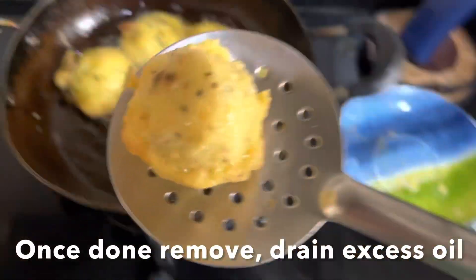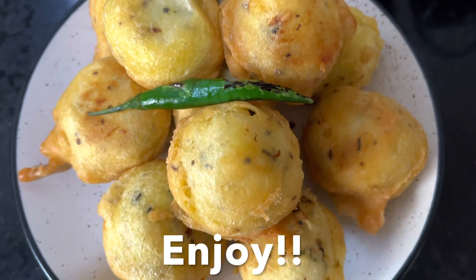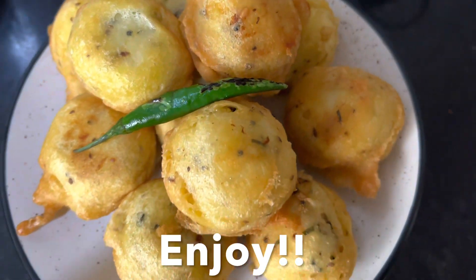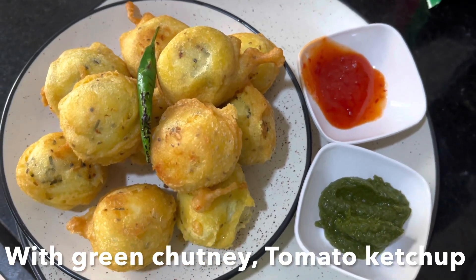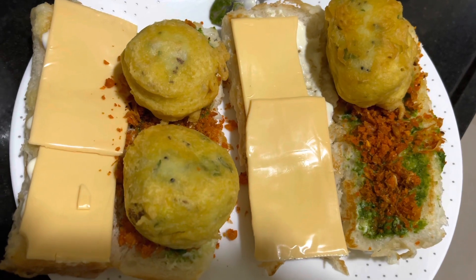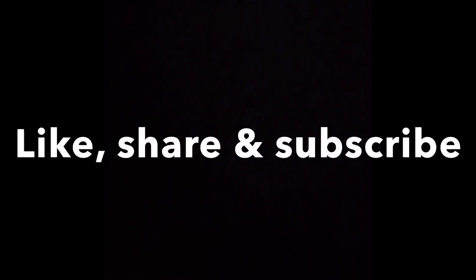Remove and place on a kitchen towel to drain any excess oil. You can serve with green chutney, tomato ketchup, or make a vada pav. I hope you like this recipe — love you and God bless! Don't forget to like, share, and subscribe. Today I'm having mine with green chutney and hot masala chai — perfect!